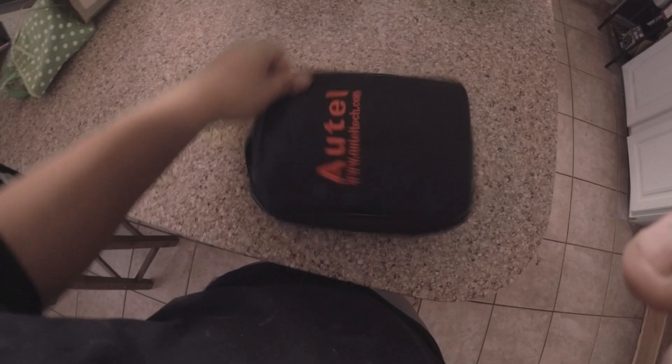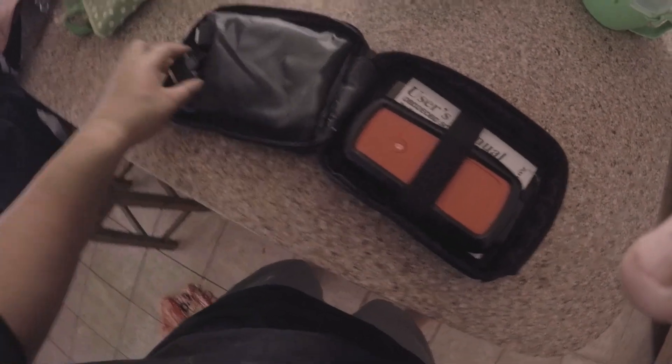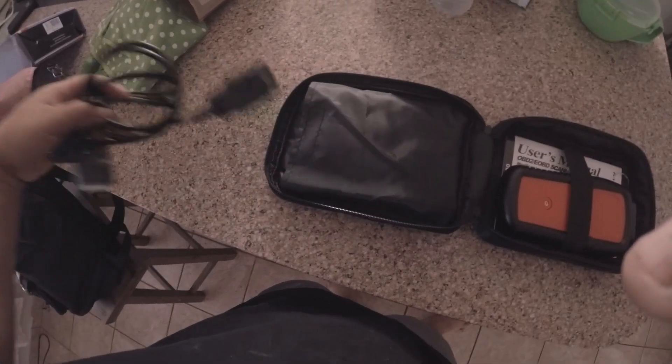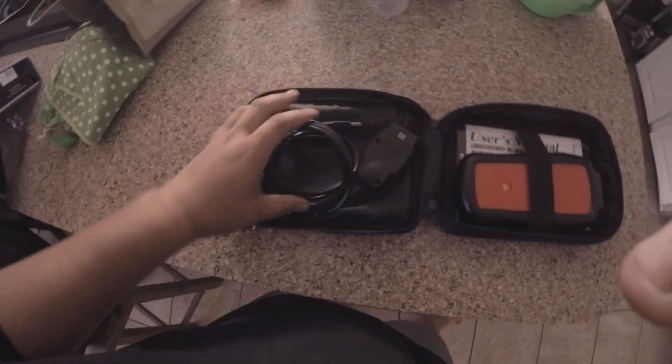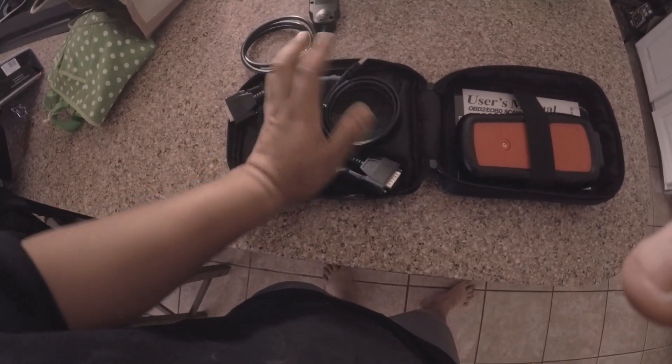I figured I'd just purchase one instead of taking it to the dealer and having them charge me an arm and a leg just to diagnose what the problem is. I'm going to show you guys what comes in the box — this is the first time I'm seeing it. So we got the connector cable, I believe this connects to the PC.